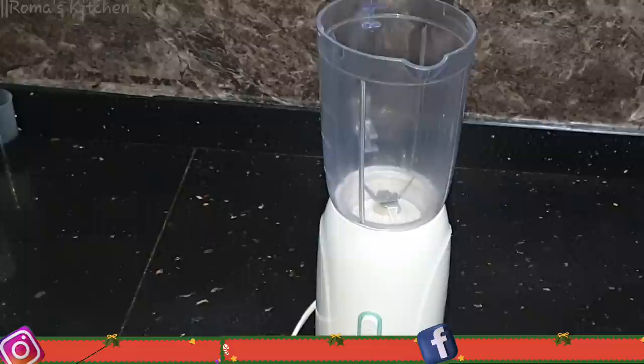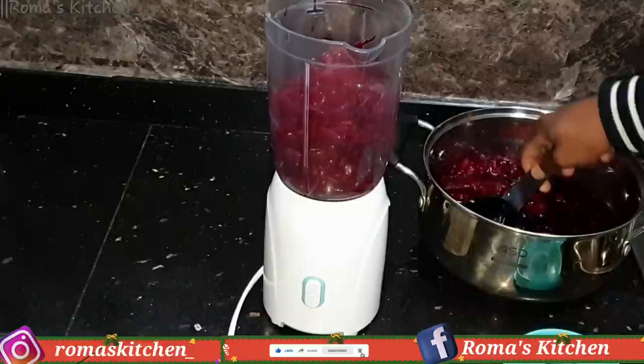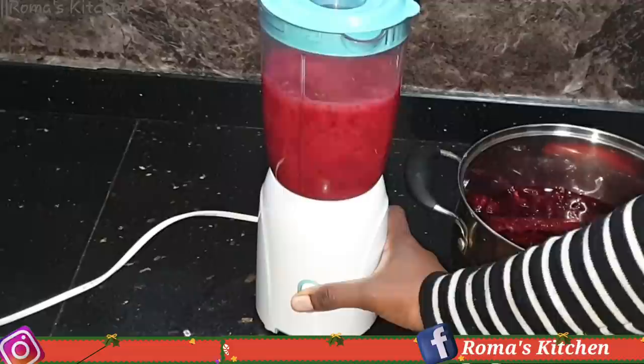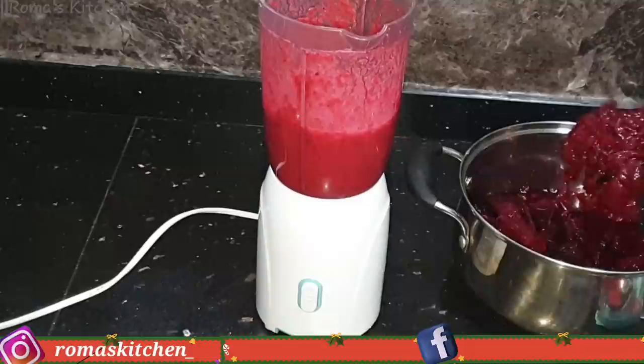I'm going to add the petals into my blender. Because my blender is small, I'm going in with some petals at a time, but I'll be using all of them. In total I'm going to use one cup of the sorrel juice — you do not need more than one cup because you want this to be nice and thick. I'm blending until it's nice and smooth, then adding the rest of my petals with no more juice, and blending until it's smooth and ready.